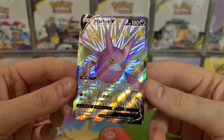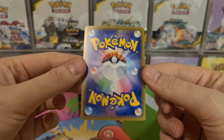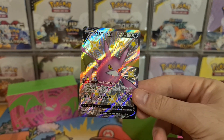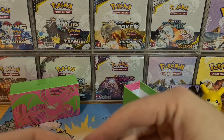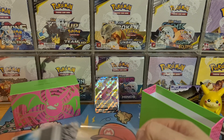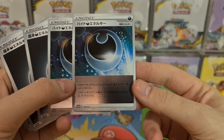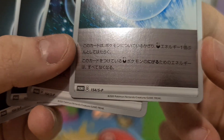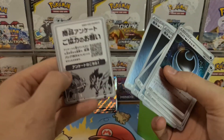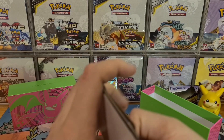I can't wait for the Shiny Crobat V box to be released in English, which it will be, around March. It also comes with some Darkness energies — you get two copies of Reverse Holo Darkness energy, which is quite cool. They're still numbered promos, and promo Japanese Darkness energies — that's really cool. That's what an Elite Trainer Box should be, guys.